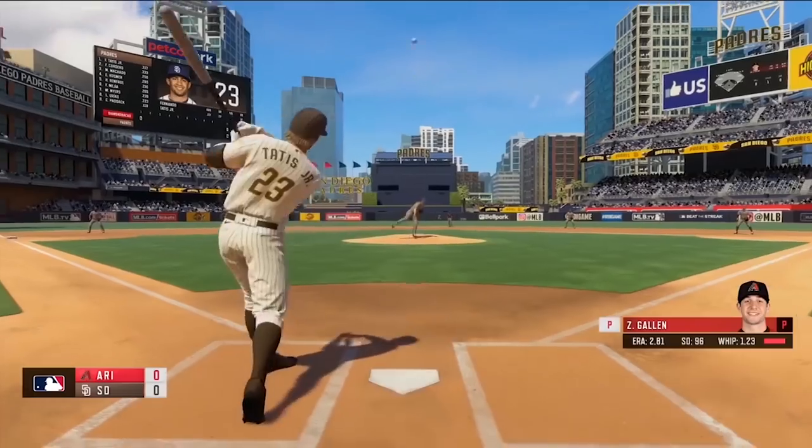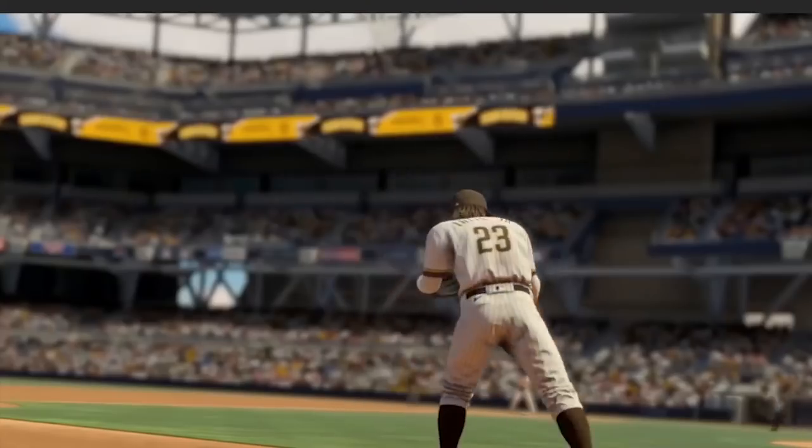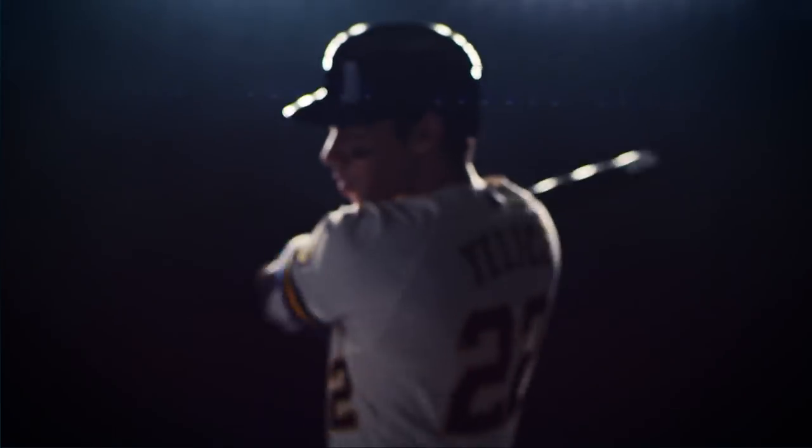This trailer revealed a lot about RBI Baseball 20, and there's only one thing left to do — to play it and get a feel for it when the game comes out on March 16th. Let me know down in the comments what you think, and until the next one, we'll see ya. Peace.